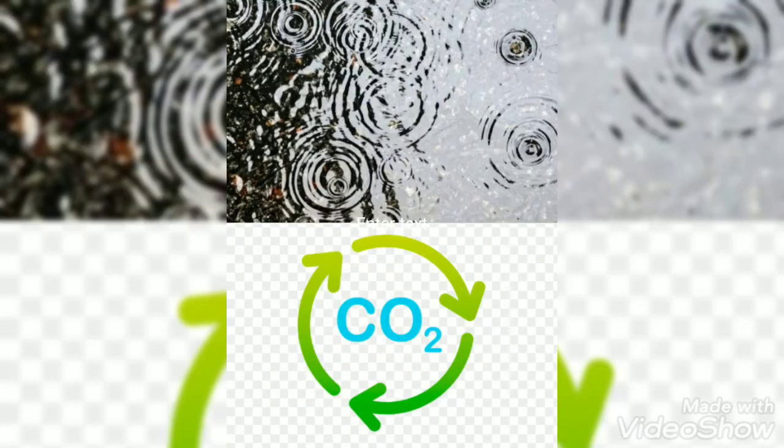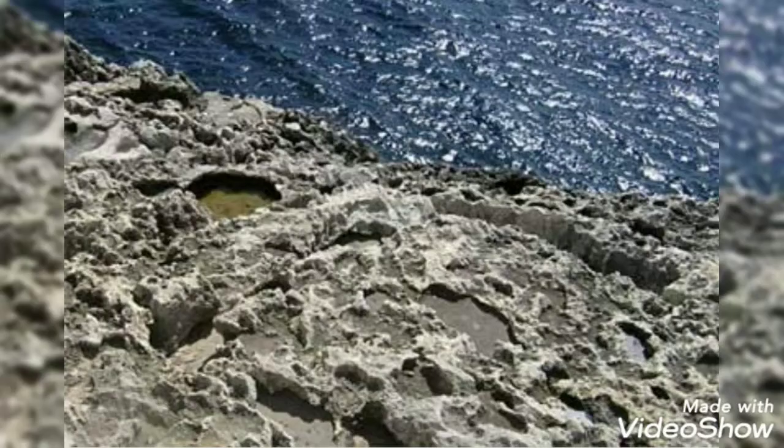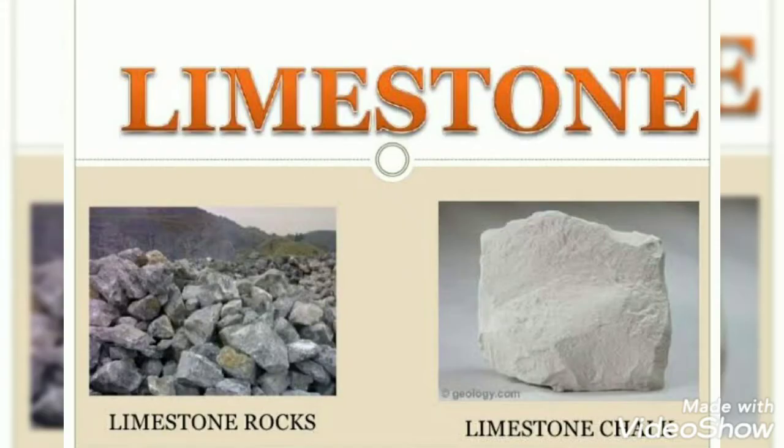When carbon dioxide dissolves into raindrops, it makes rain become naturally acidic. Over time, this acidic rain dissolves and erodes rocks. The chalk you used in the experiment is made up of rock limestone, or calcium carbonate.